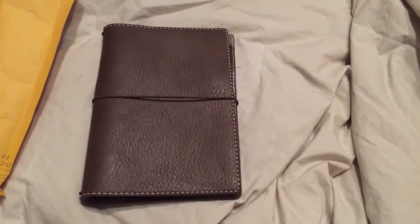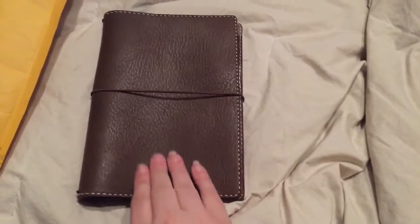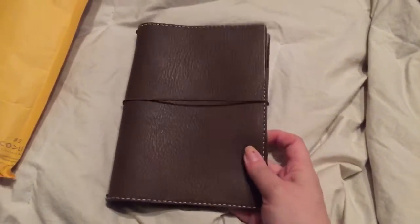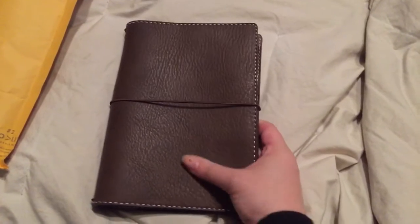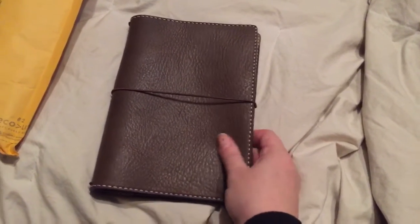This is my new Creme Brulee. I asked for a very veiny piece of leather and they came through for me just beautifully. This looks just absolutely lovely and very veiny, which is what I wanted. I love the veiny look to the leather. So we'll set that one just over here.